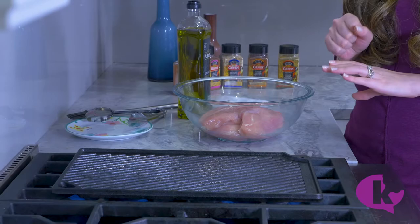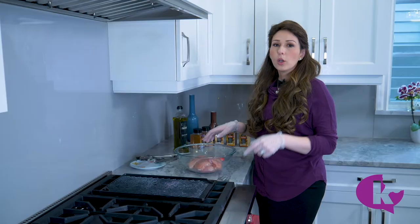Then we'll add our food — just let it go for a few minutes. While our grill pan is heating up, we're going to prepare our chicken.